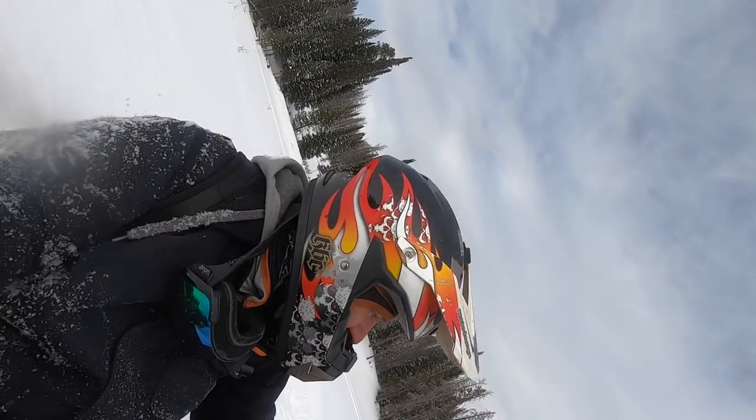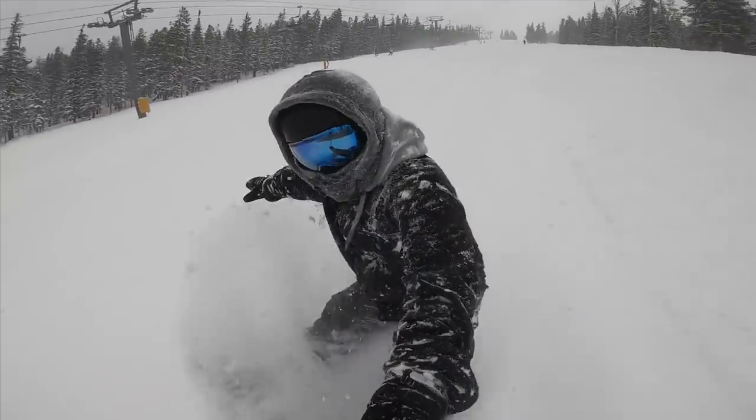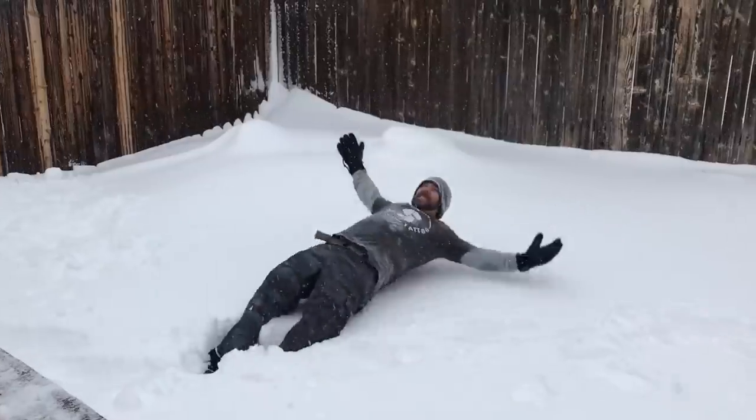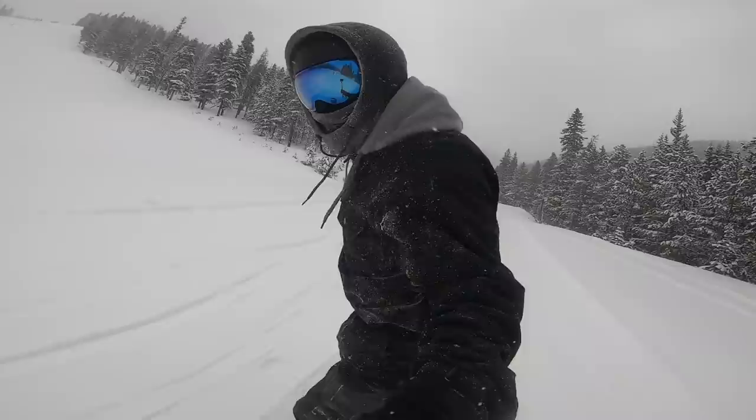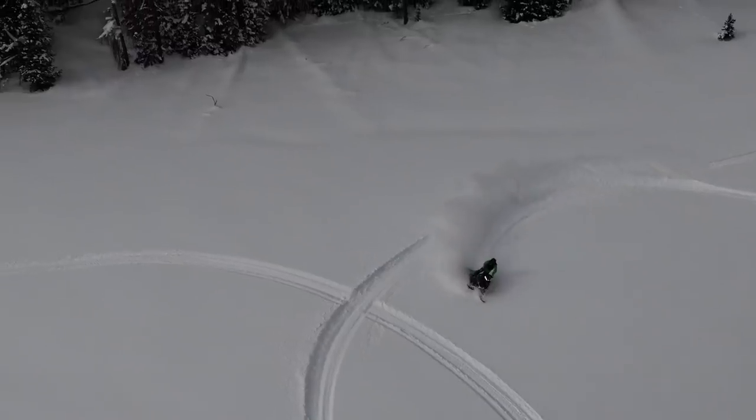Oh my god, it's so difficult! Today is gonna be fun for me. Hopefully it's fun for you too because this is the first time I've ever tried this. So without any further ado, let's get on the road!